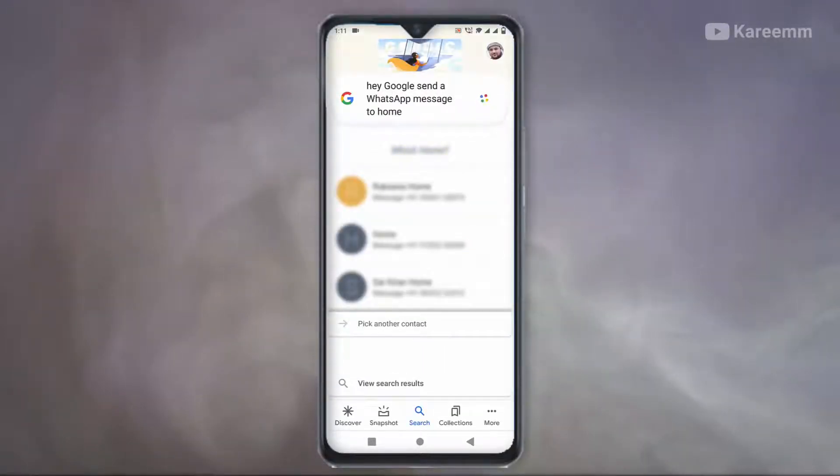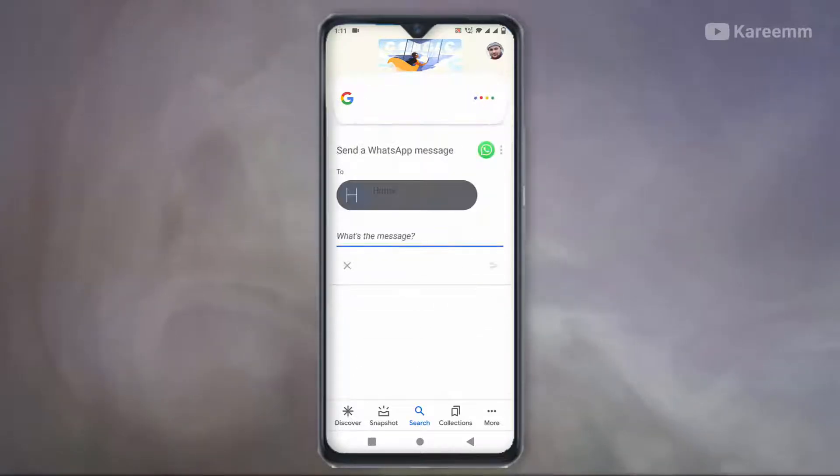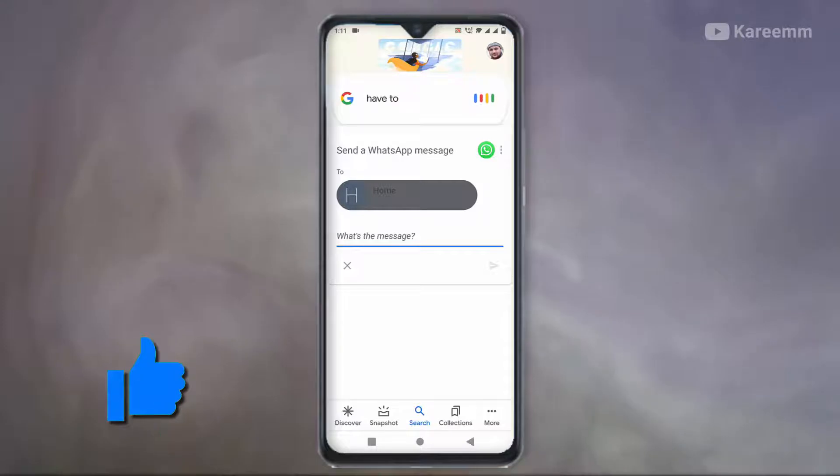Google Assistant will ask you to select the contact. Once you select the contact, just say your message.